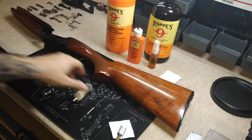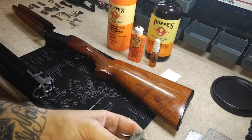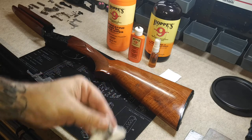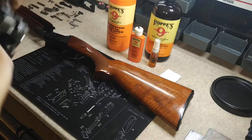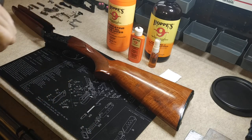Yeah, it can get a little tedious, guys. I do enjoy cleaning guns though. Normally I'd be down here in my garage in the workshop with some music on, but while I'm filming I can't do that — YouTube won't allow you to use music in your videos.